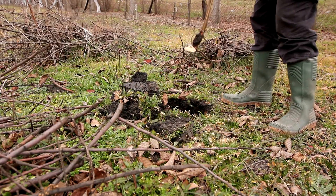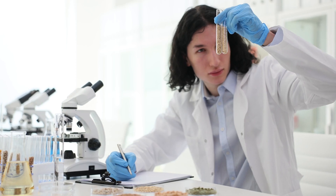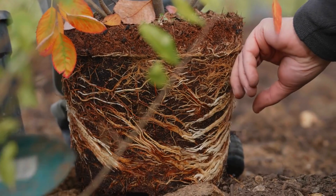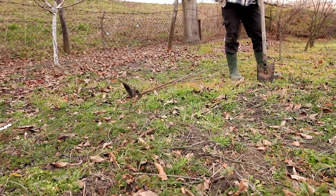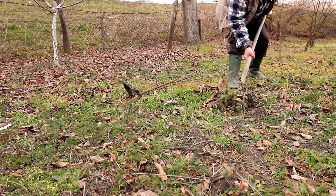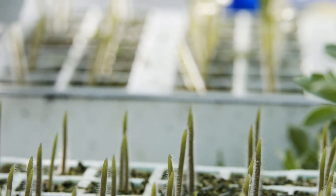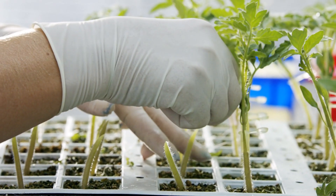Preparing for grafting requires careful selection of both the rootstock and scion to ensure a successful union. The rootstock should be chosen for its vigor, disease resistance, and compatibility with the scion. It is essential to select a rootstock that is free of disease and pests, as any health issues can jeopardize the grafting process and the resulting plant. Similarly, the scion should be taken from a healthy, productive plant that exhibits the desired traits, such as high fruit quality, robust growth, or specific flower characteristics. Ensuring that both the rootstock and scion are compatible, typically within the same species or closely related species, is crucial for the graft to take.